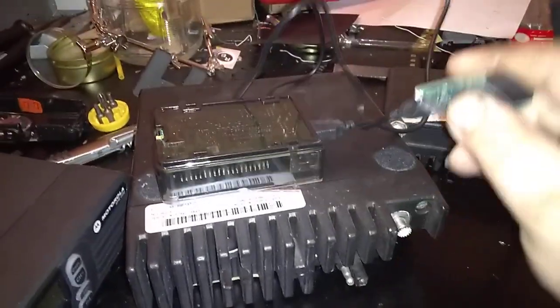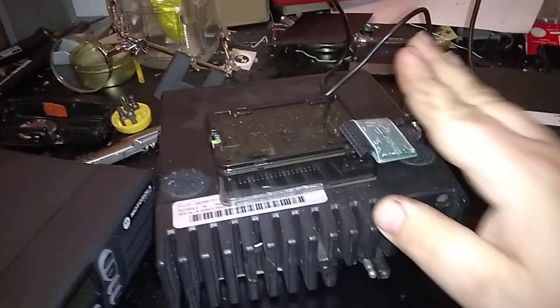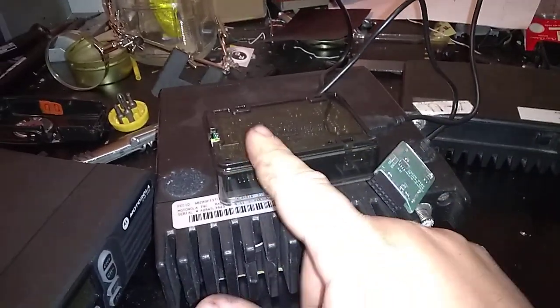If you've got yourself any kind of Motorola mobile unit, and a power supply, and the ability to program them — so if you've got your simple, basic setup, nice and easy, very cheap — all you would need is this.